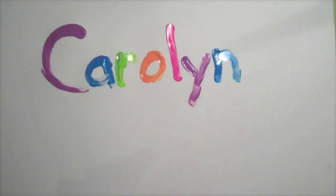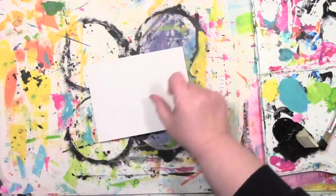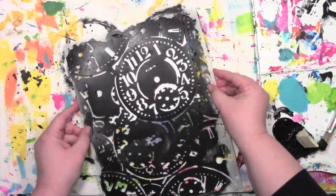Carolyn Doobie here. Today I'm making a quick clock card — yeah, that's a tongue twister for you — with this clock stencil that I designed for April Stencil Club.